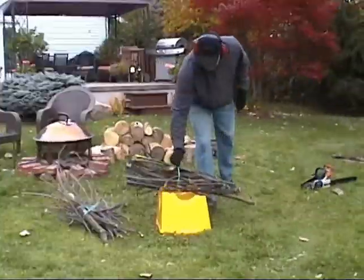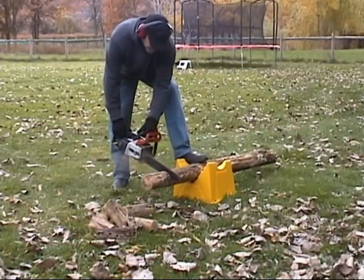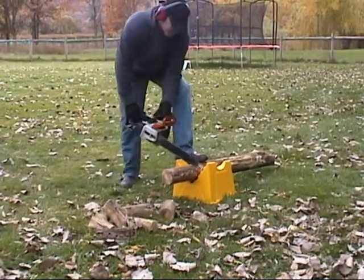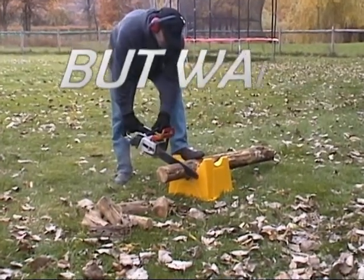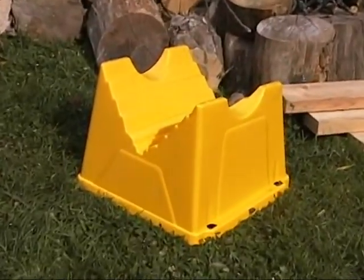It makes spring or fall cleanup a breeze. Create perfect bundles of brush and branches for easy curb pickup, or kindling for the fireplace. It's even easy to cut smaller and shorter logs.